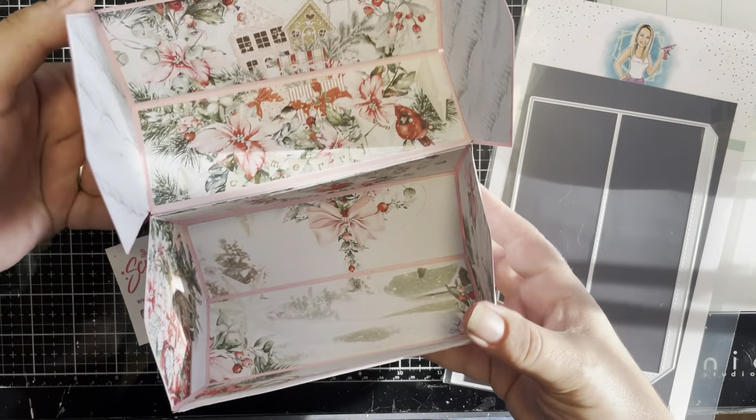I used the Minty Merry Little Christmas collection — it's brand new and I absolutely love it. I love the pinks, the blues, the reds — super super fun. Look at this gorgeous paper; I love how this turned out.